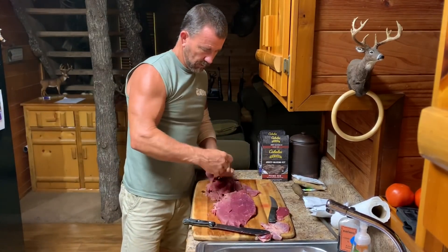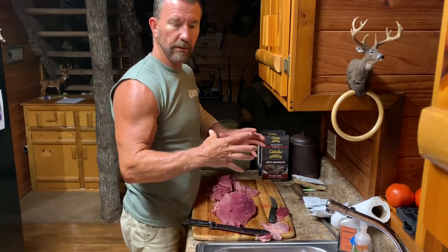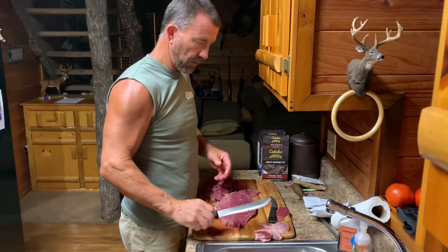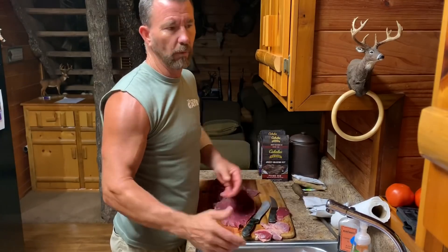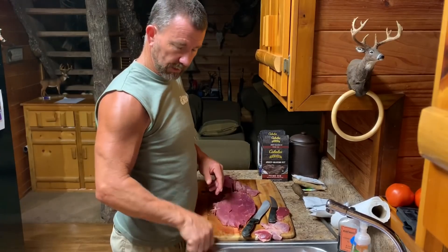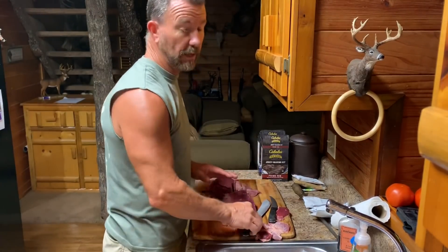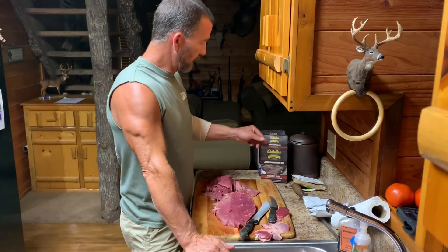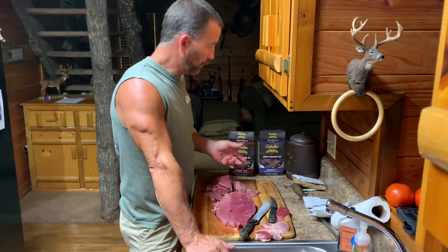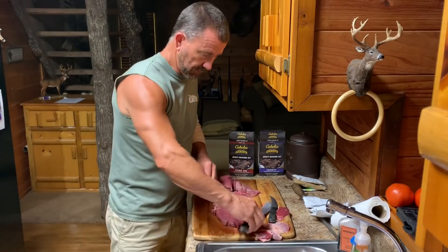You marinate it anywhere from eight to 24 hours. With these packages you just put it in like a big one-gallon Ziploc bag for each five pounds and put it in the refrigerator and marinate it overnight or whatever. Then maybe tomorrow morning I can get that smokehouse busted off and we can get this stuff smoking. I've already done this already this year — it is incredible. It's some stuff from Bass Pro or Cabela's, whatever, same thing.